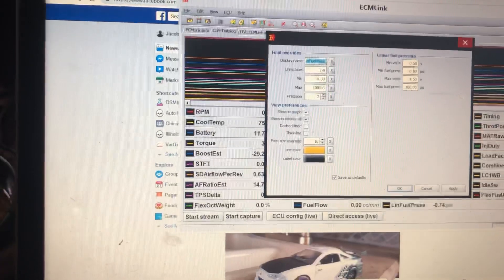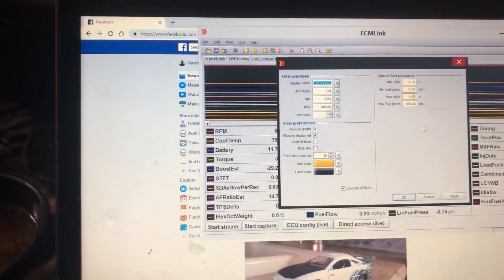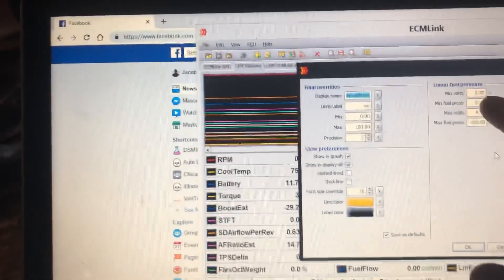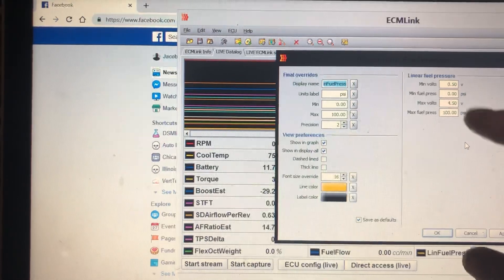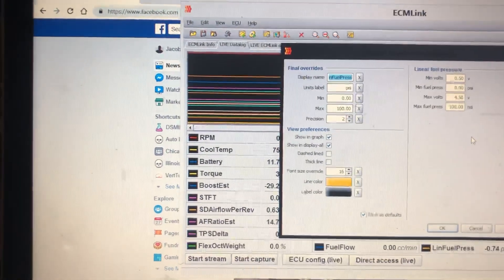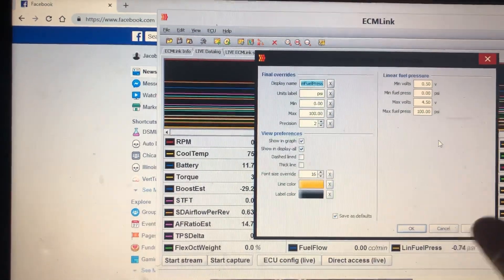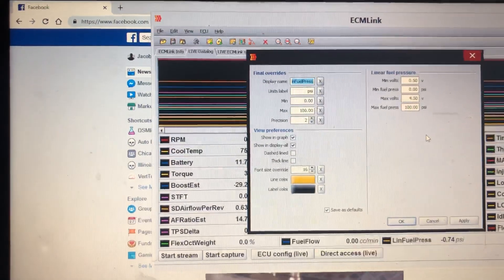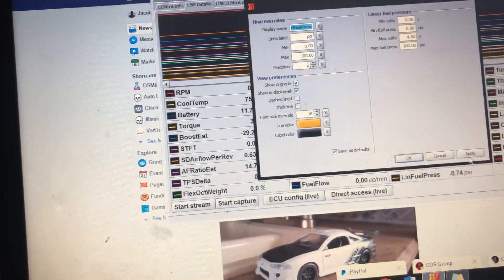These values are going to be way off to start because it defaults to a 130 PSI sensor. The sensor I bought uses 0.5V at 0 PSI, so you put 0.5 and 0, and at 4.5V it's at 100 PSI. By default it reads 0 to 5 volts and 0 to 135 or 136 PSI. Once all that's done, hit Apply and you should be able to log it.